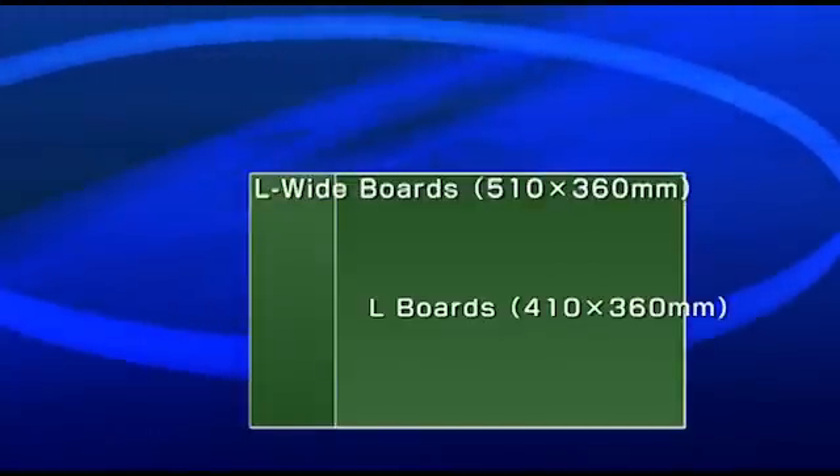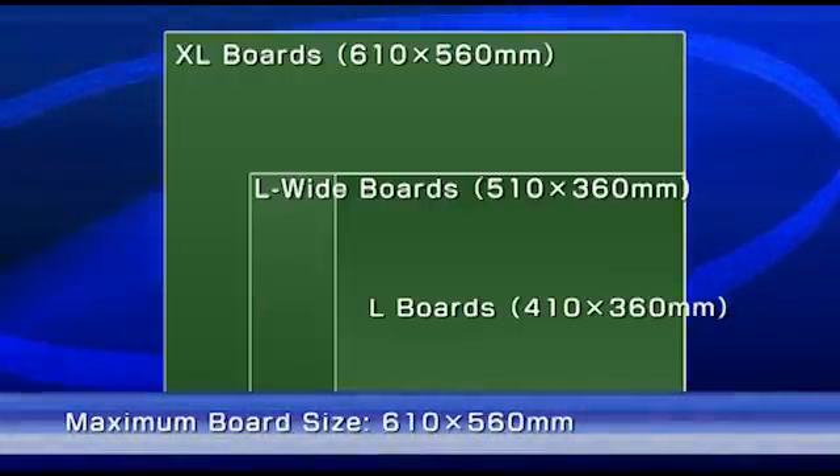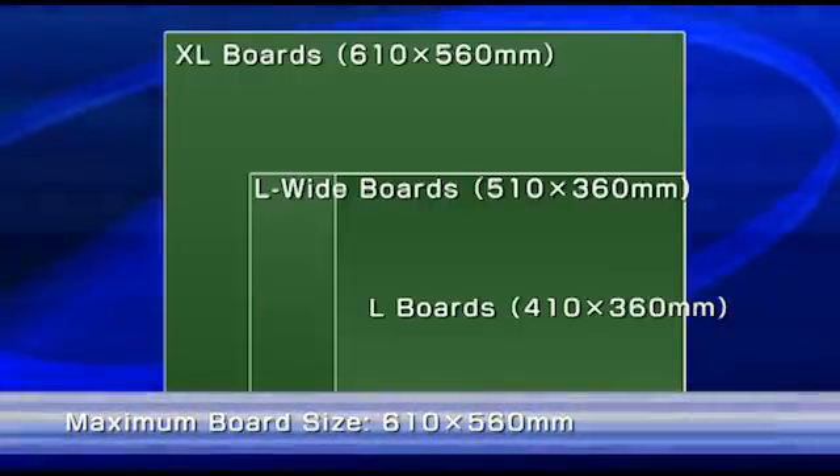An extra-large circuit board size has been added to the lineup. Now you can use large boards up to 610x560mm.